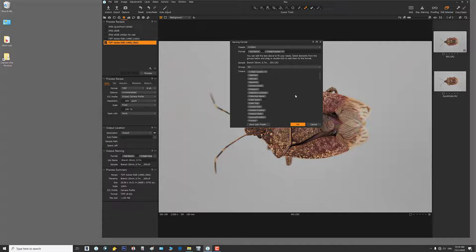I'll put in the name of the specimen — 'true bug' — then the lens and magnification: 'true bug underscore 100 millimeter underscore 1-1'. Now I know I'm shooting the true bug with a 100 millimeter macro lens at one-to-one. The example shows: true_bug_100mm_1-1_000. The last three digits are numbers the stacking program uses to keep files in the right sequence. We'll shoot a bunch of raw files, select them, hit the Process tab, and turn them into 8-bit TIFFs.